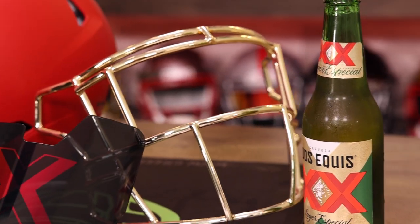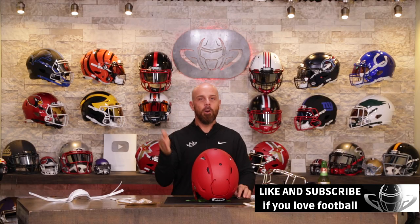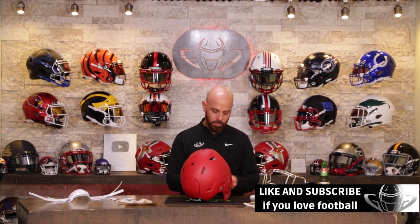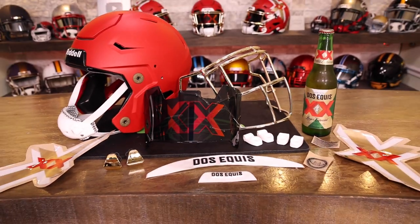What better way to break in the college football season and the 60-plus stadiums that Dos Equis is now served in than with watching me drink a beer and build a helmet? On this show, we love football helmets. If you're new, welcome — thank you for finding us. If you're a longtime viewer and subscriber, it's because of you that we exist. So thank you very much. Today is no exception; this is going to be an amazing one.